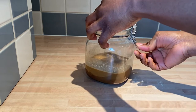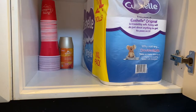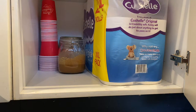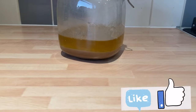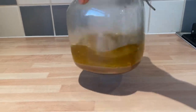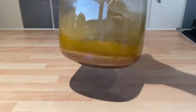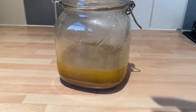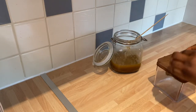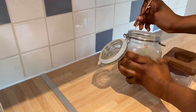I closed the jar — it's an airtight glass jar — so that air doesn't get in, and I put it in a dark cupboard that I don't usually open. I left the mixture there for several weeks; I left that glass jar in the cupboard for at least two months. From time to time I gave it a good shake, just so the amla powder could mix with the oil and really integrate into it.